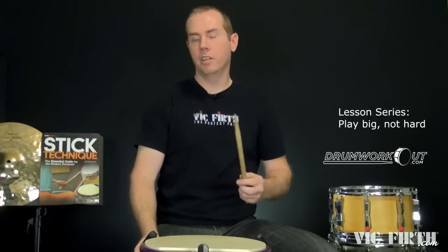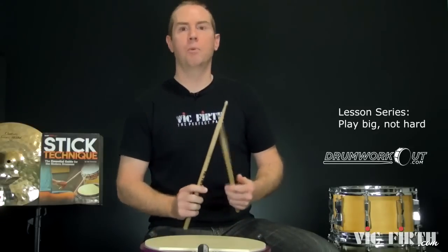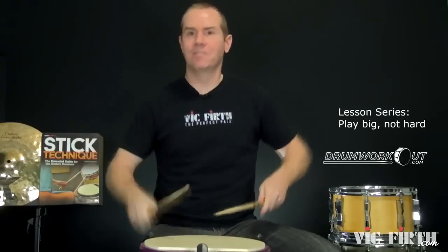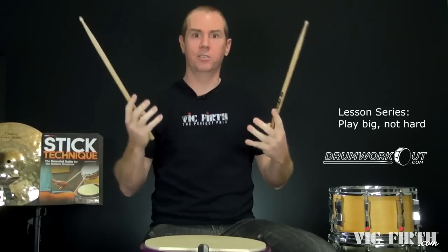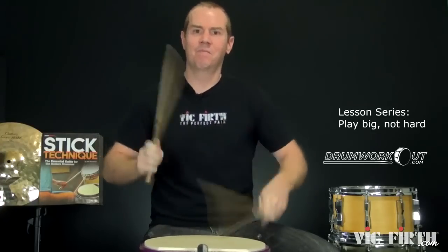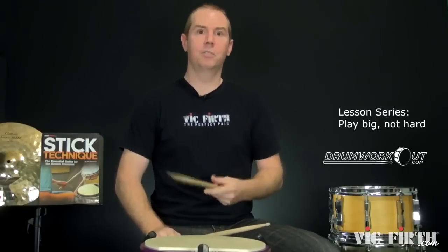A lot of people, if they want to play really loud and really powerfully, they'll do so by hitting hard. That was playing hard. What I prefer to do is to play big.